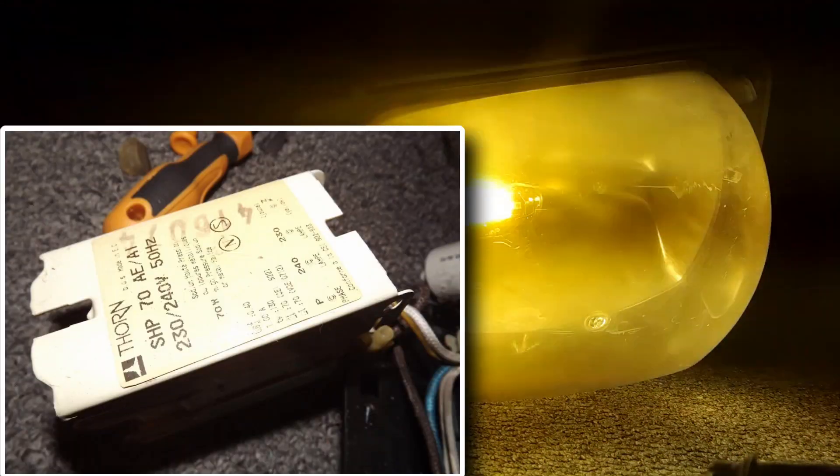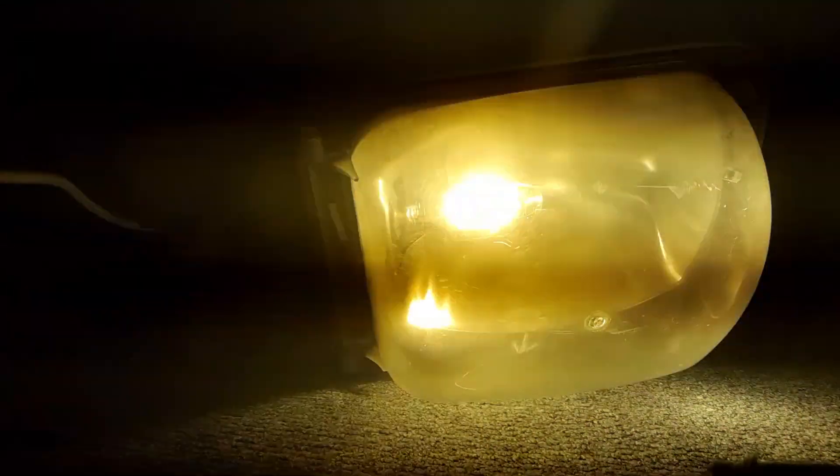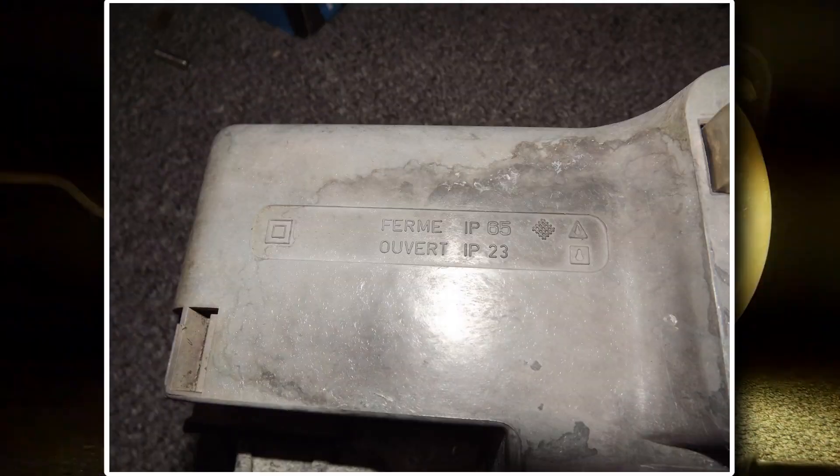The ballast is a Thorn SHP70AE-AI and operates at a frequency of 50Hz. To give Thorn props, it's in amazing condition and just needs new wire connectors. The igniter is a Thorn G53498, and it too is in great condition — something I wasn't expecting given the low rated IP23 compartment.